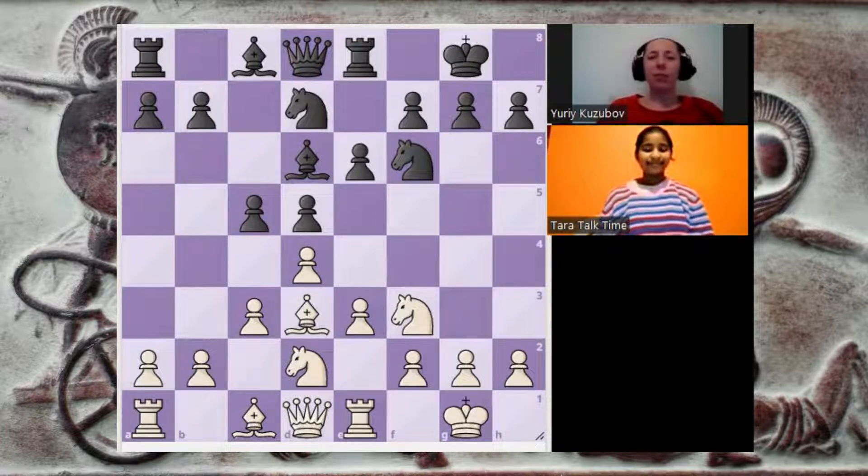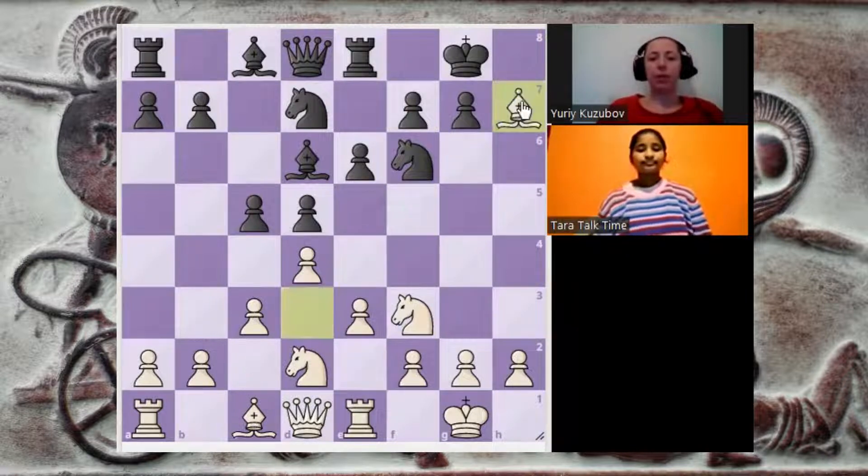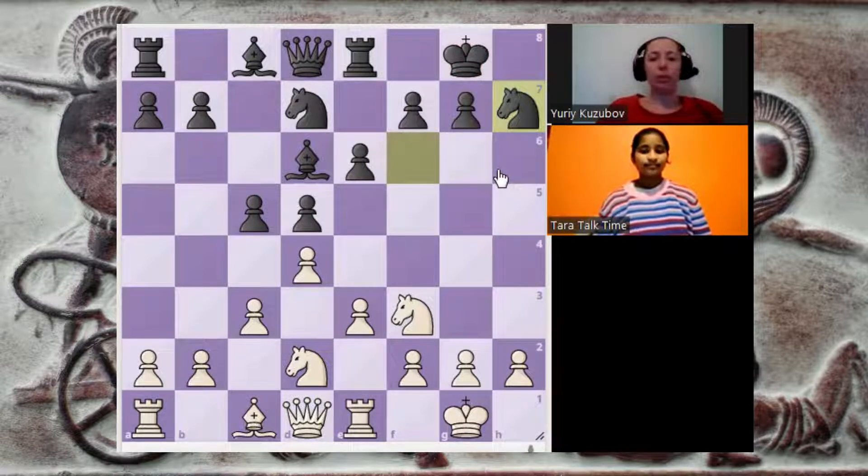Today's topic is the Greek gift sacrifice — a very nice combination. It means that you sacrifice your bishop for the h-pawn, usually h7, or h2 if you play black. Of course, in this position it's not ready to sacrifice the bishop immediately — it just doesn't make any sense, because the black knight is still on f6 and it would capture the bishop, and I think white's position would be losing. So for now, we keep this idea in mind.